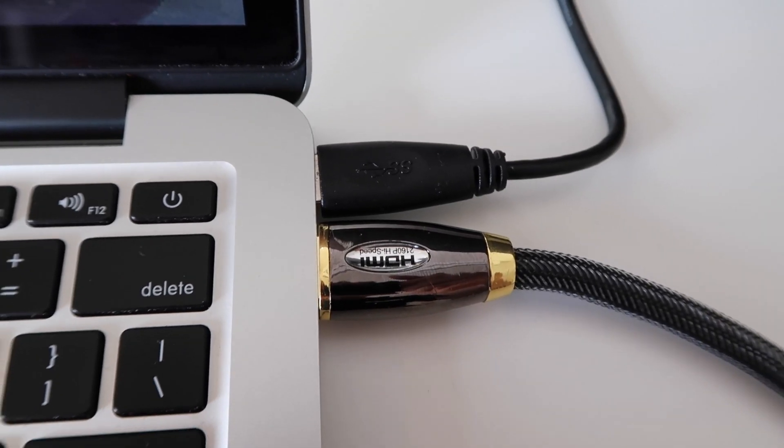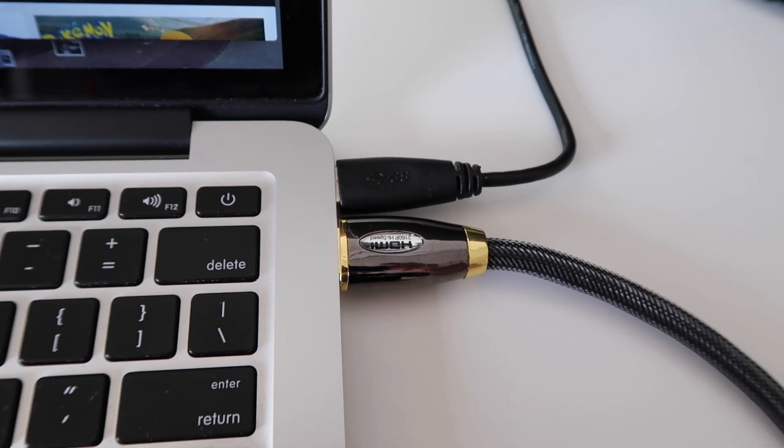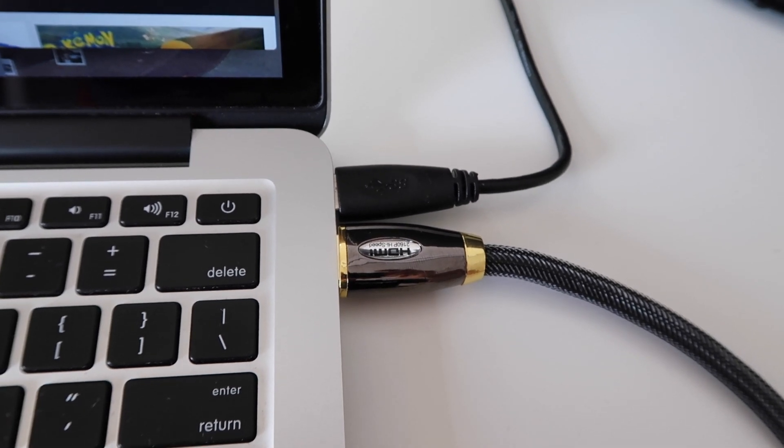Not all USB ports are created equal. Some are powered, some unpowered, USB 1 or USB 2 — depending on your system and hardware revision there could be different ports right next to each other. If you're having trouble with the USB port on your laptop, try the one on the other side and see if that fixes it. If you're using a laptop with an HDMI output right next to your USB port, watch for signal interference. HDMI is known to be really noisy and can interfere with USB, so you may need a high-quality shielded HDMI cable. An active USB cable may also help.